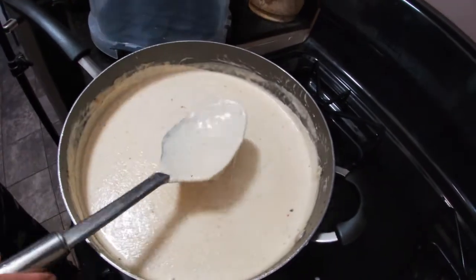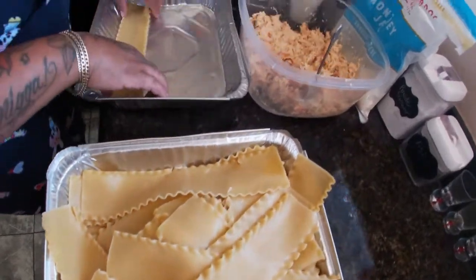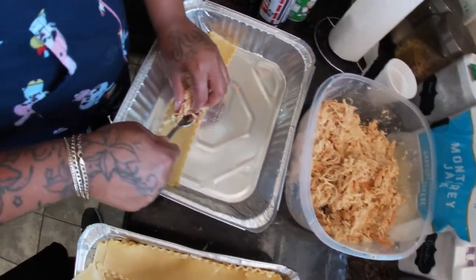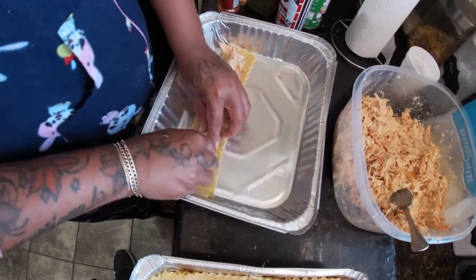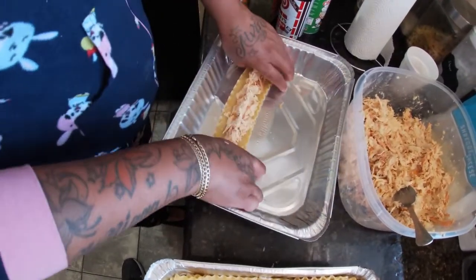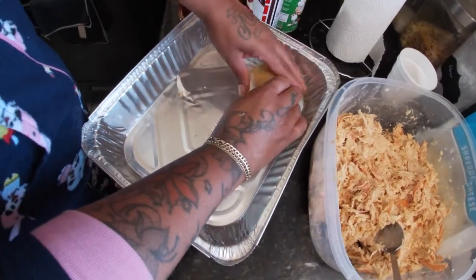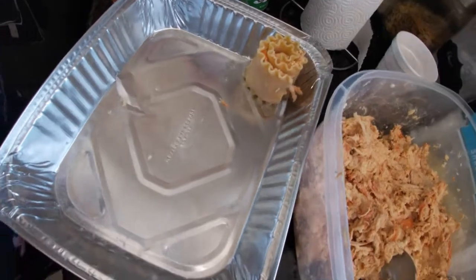You can use any type of cheese or any type of meat that you want, but we choose to use chicken. I'll remind you guys — I put the cream cheese and sprinkle cheese inside the shredded chicken. So what I'm going to do is roll them like this, and I'm going to sit them up like that. I'm going to do them all just like that, and I'll be back when I'm pouring the cheese sauce and putting them in the oven.